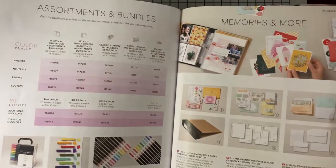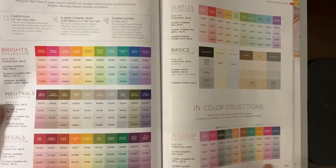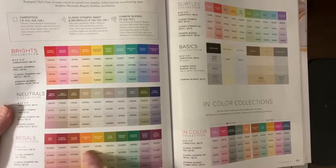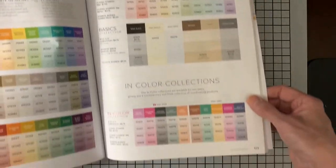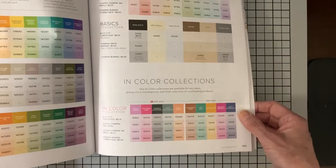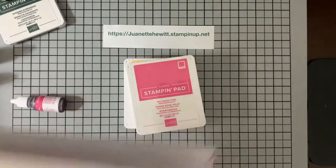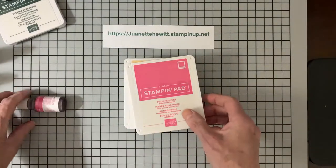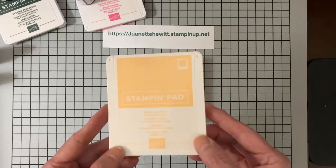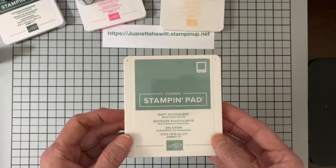In the catalog, here are all their colors — they have something called Brights, Neutrals, Regals, Subtles, and Basics. These are the new colors from this year and the new colors from last year. The ink refill is only $3.75, which is a fantastic deal. Polished Pink is another color, then a pale yellow called Pale Papaya, and a softer green called Soft Succulent.